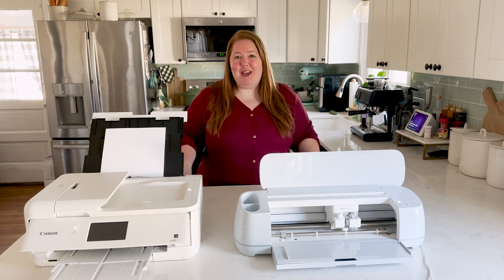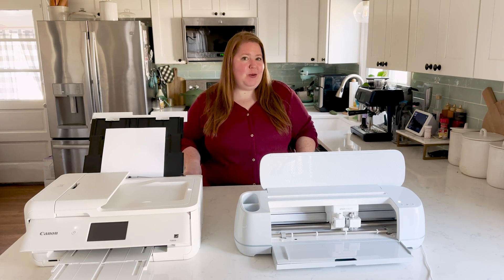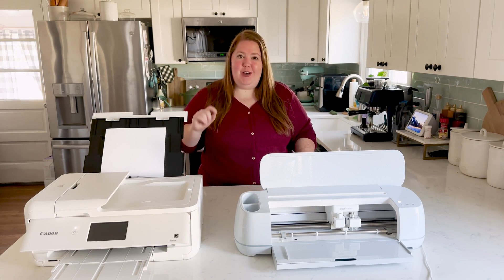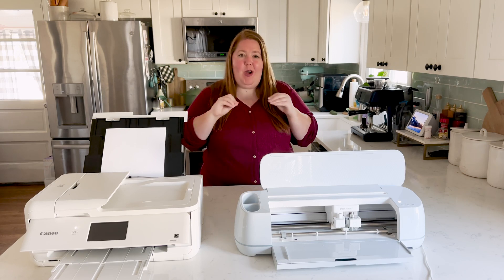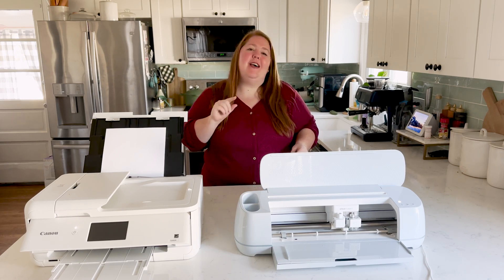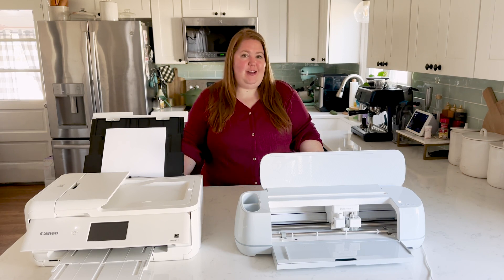Hey everyone, it's Michelle from Weekend Craft here and today I'm going to show you how to recalibrate your printer and your Cricut. We want these two to talk to each other — we want our cuts to be at the exact precise location as they are in Cricut Design Space.